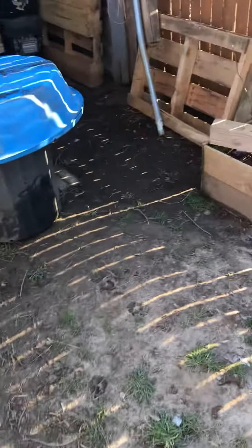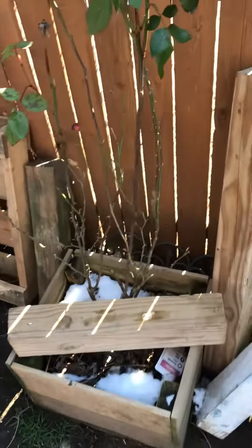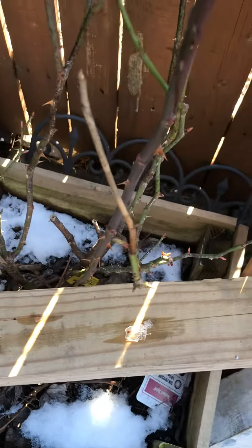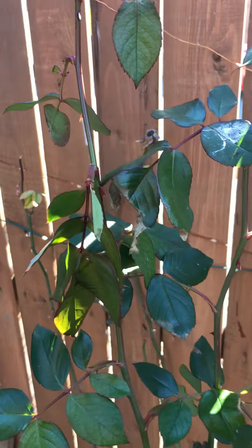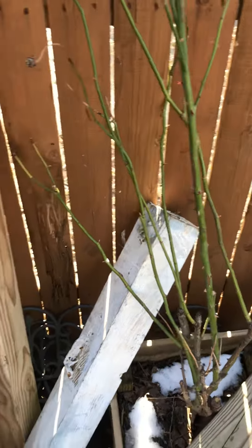Let's go see what else is growing here, other than the dog shit. Yeah, they're starting to bloom and blossom up here — hey, it's trying to blossom there. Sweet, spring is here!